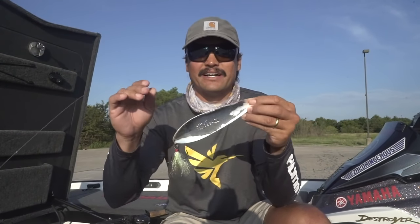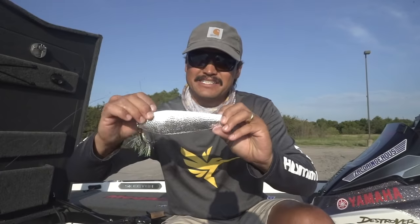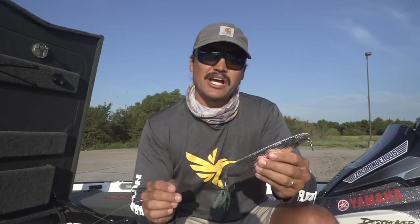How to fish a flutter spoon. In my opinion, there's no better way to catch big fish in the post-spawn months — your June, July, and August. There's no better big fish presentation when those fish get done spawning and move offshore. A fluttering piece of metal that mimics a giant shad, a larger than normal bait fish — it gets a lot of big bites, and if you can land them, you can win a tournament by a lot.